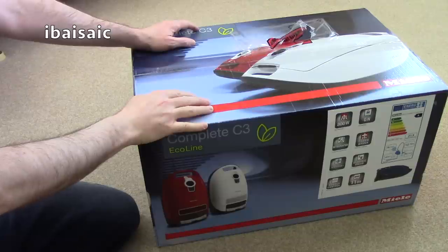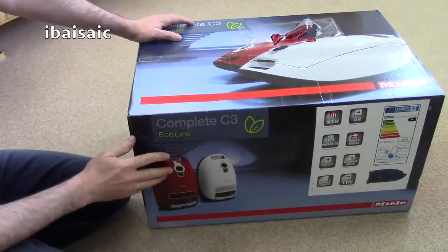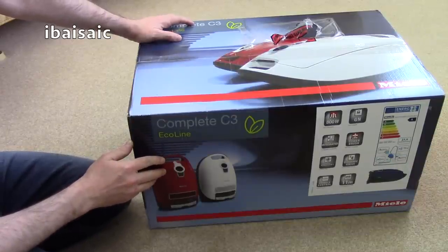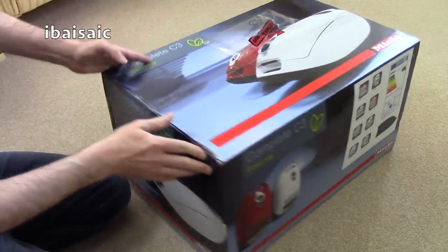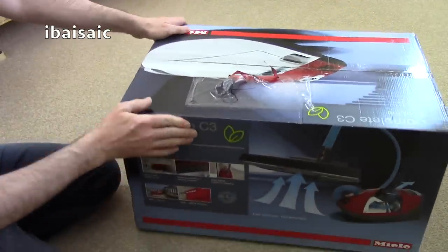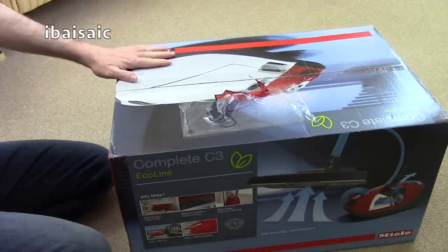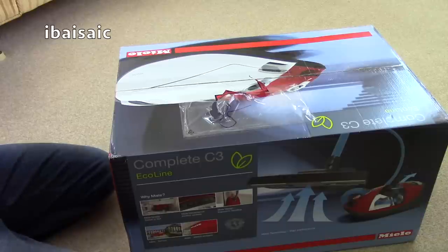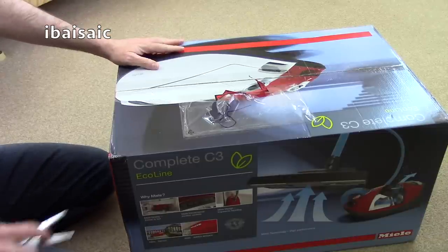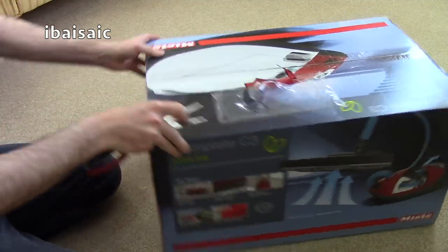Hello everyone, welcome to another unboxing and another Miele vacuum cleaner. This one is one of the full-size complete models — the Complete C3 Eco Line Comfort Boost. I bought this because it was on offer. It's an 800 watt vacuum cleaner, but it does have a boost that takes it up to 1200 watts using the boost button on the handle.